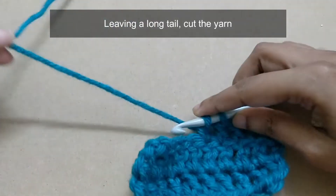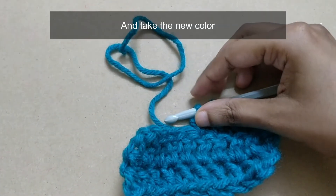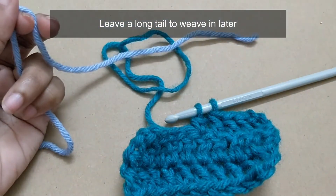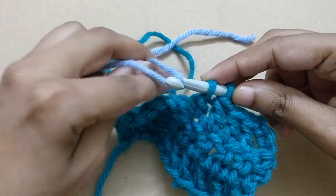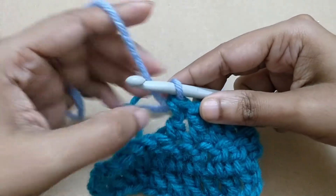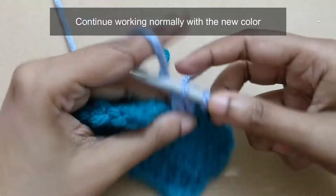Leaving a long tail, cut the yarn and take the new color. Leave a long tail to weave in later, loop it around your hook like this, and pull through completing the previous DC. Continue working normally with the new color.